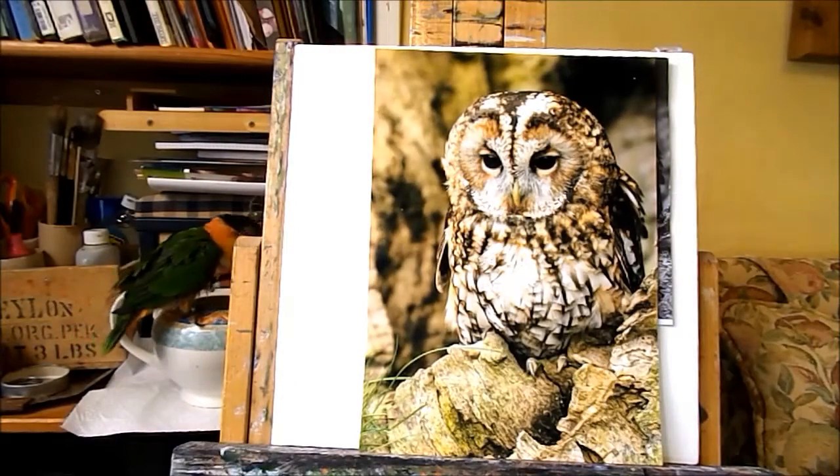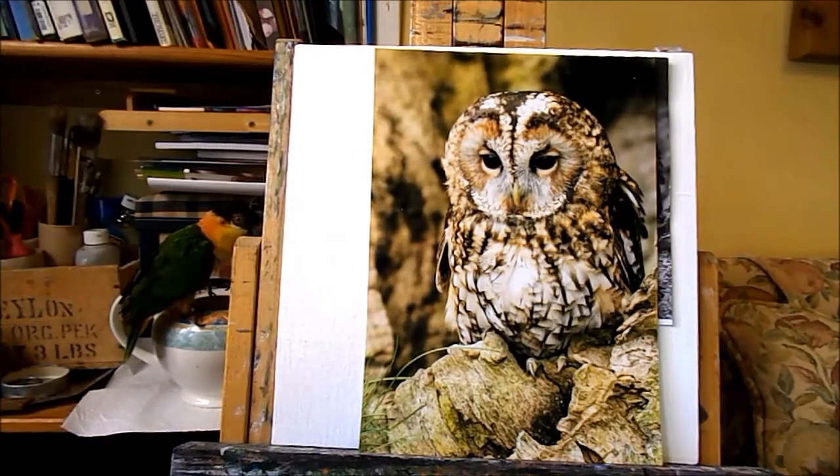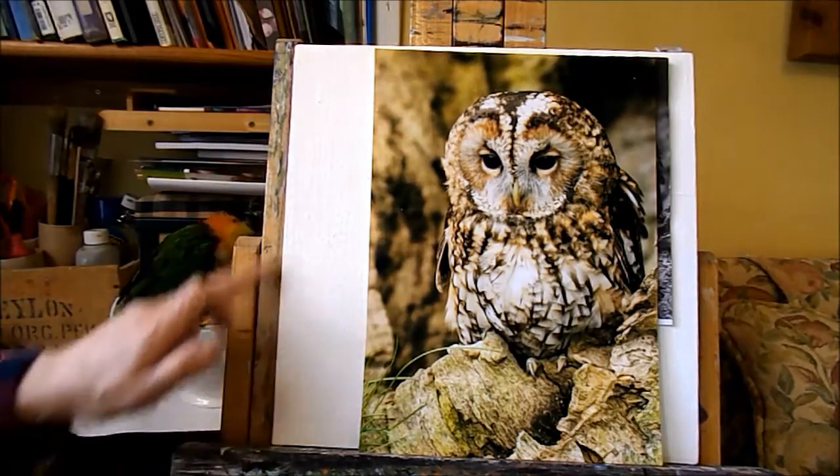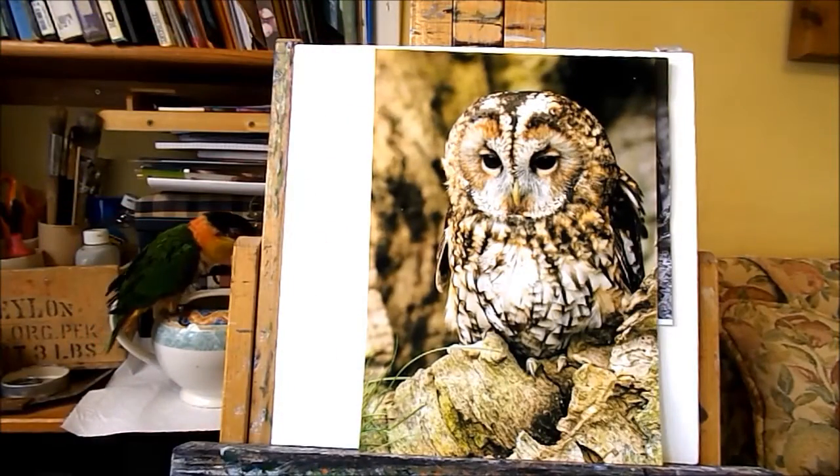I'm going to start a new painting. I've got this lovely photograph of a tawny owl and I'm going to put it on this 12 inch square piece of board.